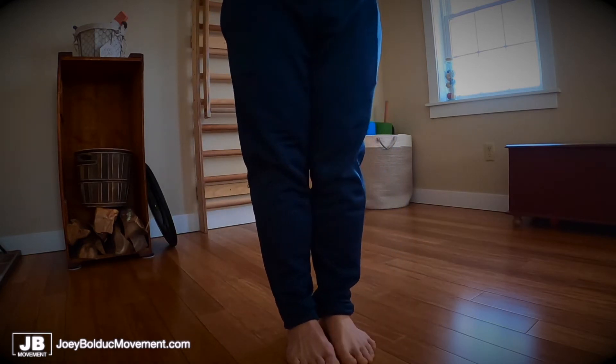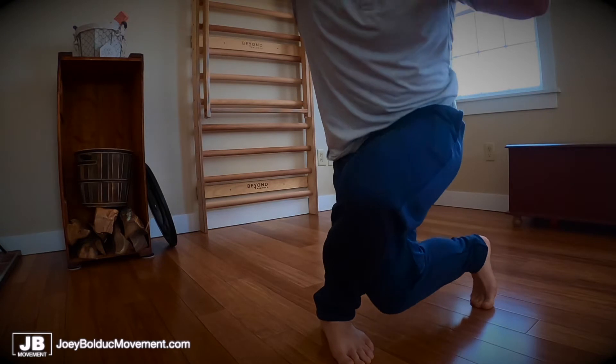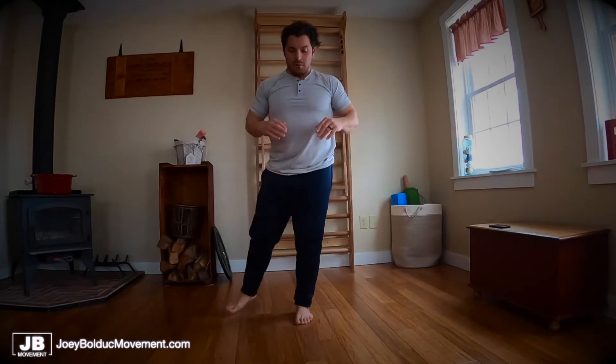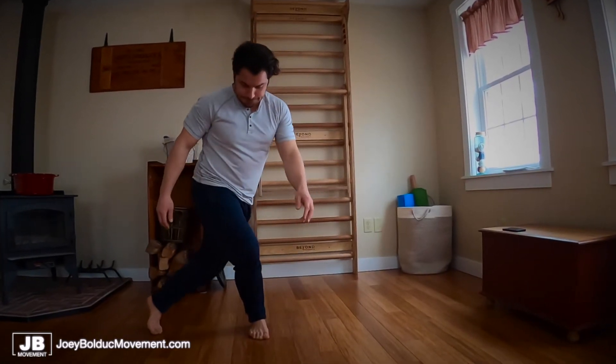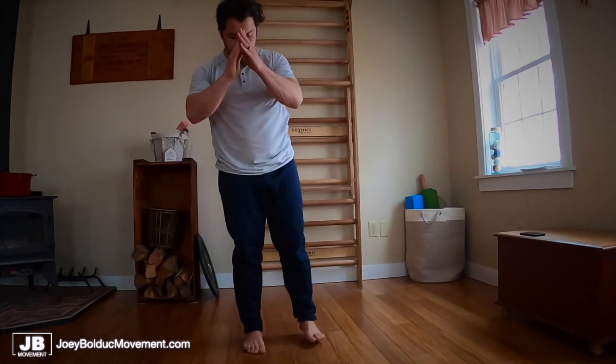With this pattern, you can see how I'm stepping behind one leg. I'm trying to get my knee to the outside of my calf muscle. Stepping, bringing my leg around the back, keeping my knee to the outside of my opposite leg.